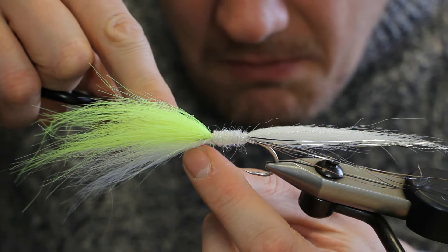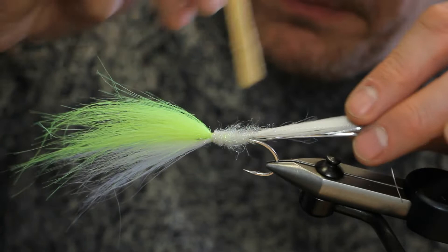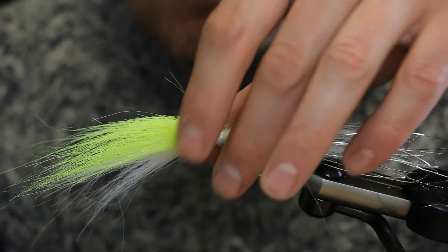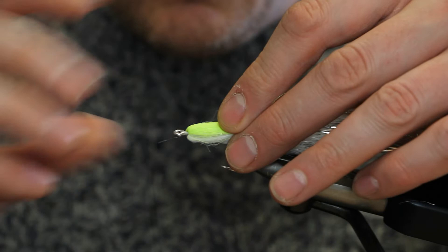Before we finish the fly, I like to brush the body with some Velcro. Now we need to get ready to fold all of this back, so just fold that material back into place.